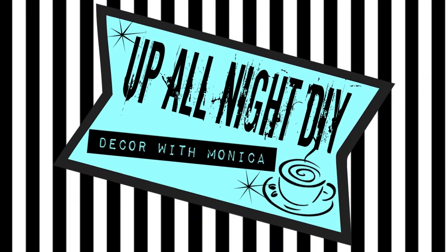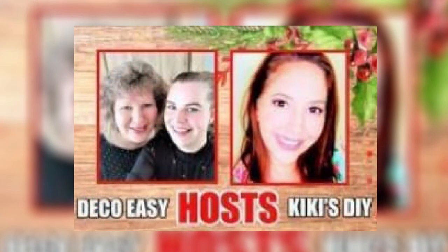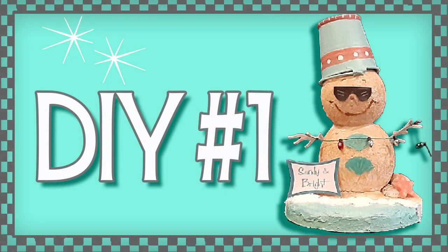Welcome to Up All Night DIY. I'm Monica. Thanks for joining me. Today is the high-end for cheap Christmas in July edition, hosted by my incredibly talented friends Yanni and Diane of Deco Easy and Kiki of Kiki's DIY. I've decided on a couple of really cute coastal pieces. Let's get into it.